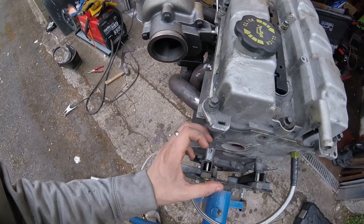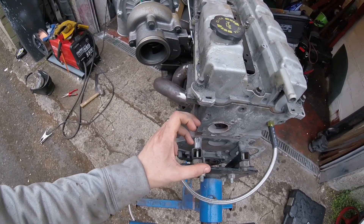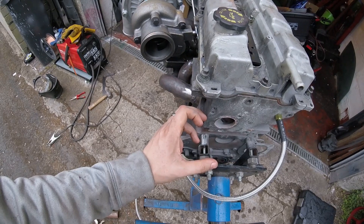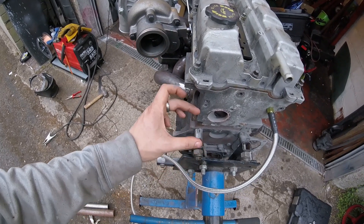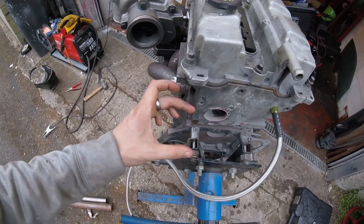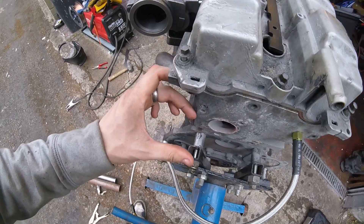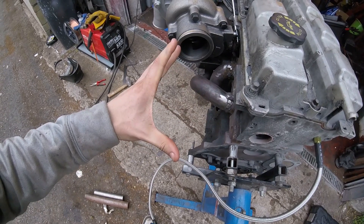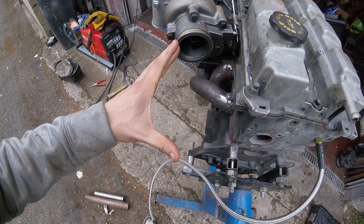I can fit a thermostat housing in my Capri — the bulkhead needs a bit of a bash, but it does fit, and it comes out about that far. Then I'm immediately on the bulkhead, so I'd say I've got about that much room for the turbo downpipe.